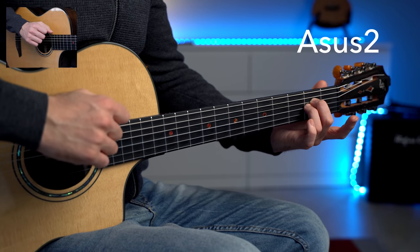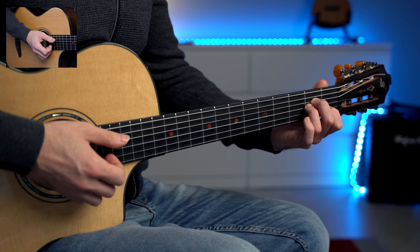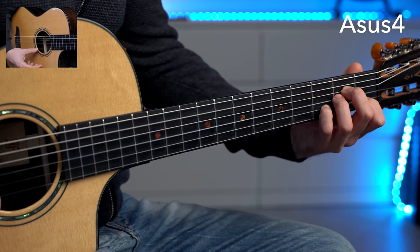Even with the most simple strumming pattern you can still add a lot of color to the chord progression by simply changing one finger. You don't have to understand the music theory behind this change — you can keep it as mechanical as possible. Just put down the A minor chord and decide to remove one finger, for example the first finger, or maybe you can add the fourth finger on the same string. It's all about trying different things, so you could end up playing something like this.